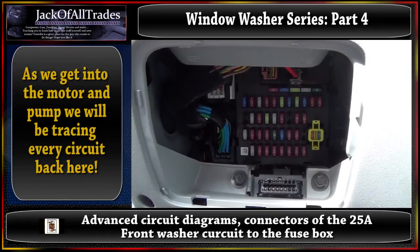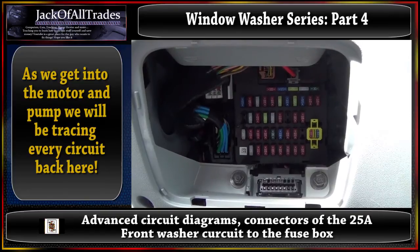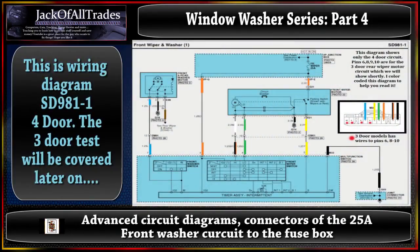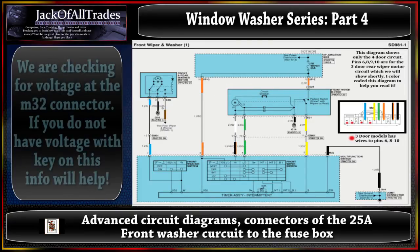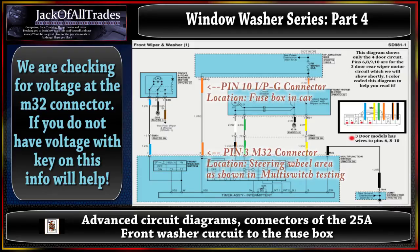Let's go back to the computer and I'll try to make this as simple as I can so you can understand this. If you have this problem, you can run these tests and figure out your problem. Now we're looking at the front wiper and washer diagram. Right here is pins 10 IPG, and that runs down to pin 3 of the multi-switch - that's going to be the orange wire. If you are running a power test and you want to check power to the switch, you're going to follow that orange wire through the dash all the way to the fuse box and find the IPG connector.